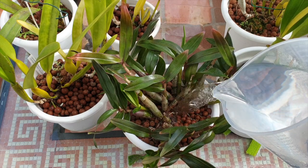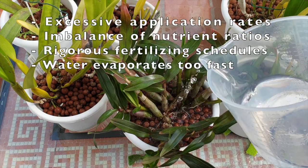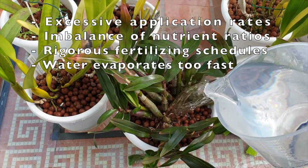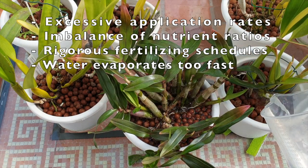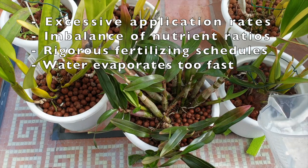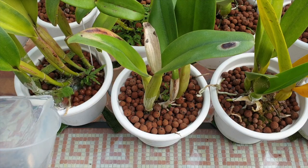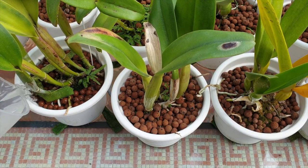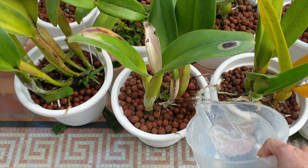Salt buildup can happen for several reasons: excessive application rates, imbalanced nutrient ratios, rigorous fertilizing schedules, and when the evaporation rate is faster than nutrient absorption — which can happen when we grow our orchids on mounts. As fertilizer salts build up over time, they eventually cause unwanted problems, such as nutrient lockout, and worst case scenario, the orchid can die.